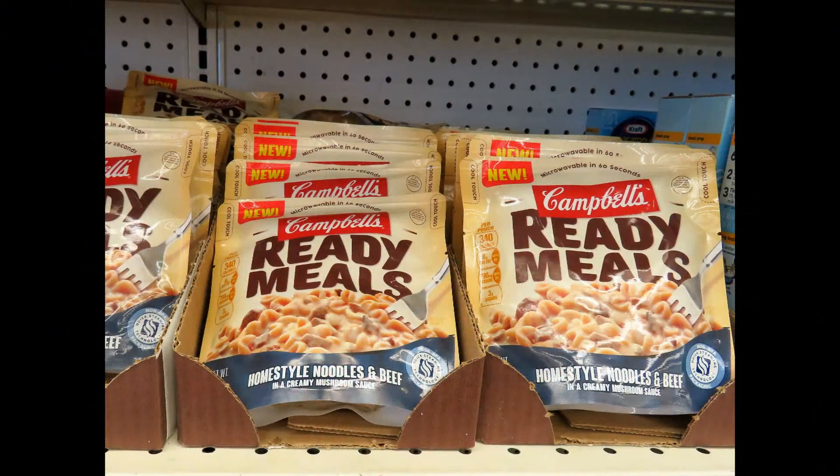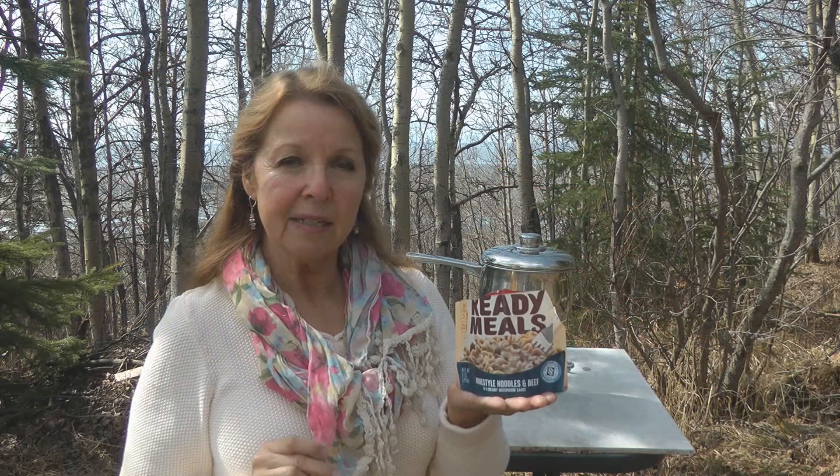It's the first time I've tried the homestyle noodles and beef — it's pretty tasty, thick, and filling. This is certainly a packaged meal that I intend to bring more of when I come out to my off-grid cabin and put in my camping gear and for my emergency survival bug out bag.